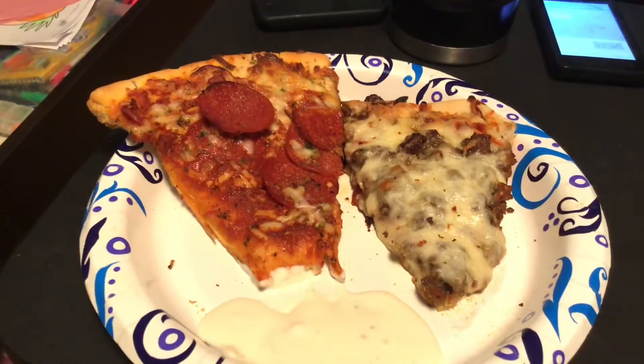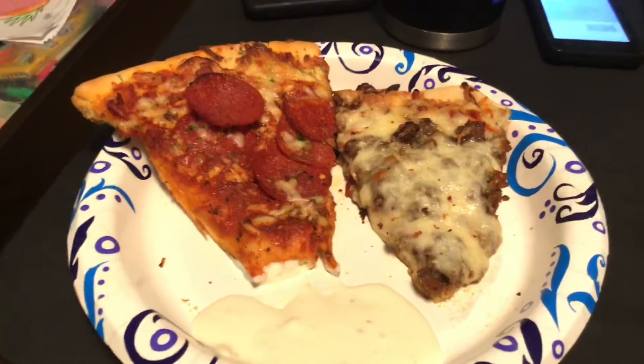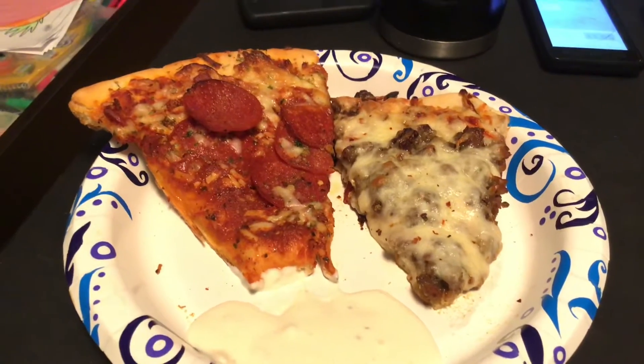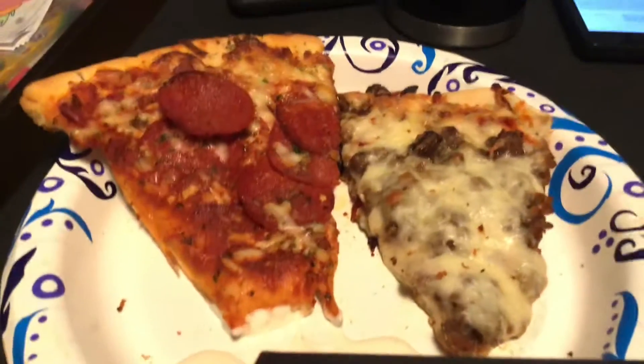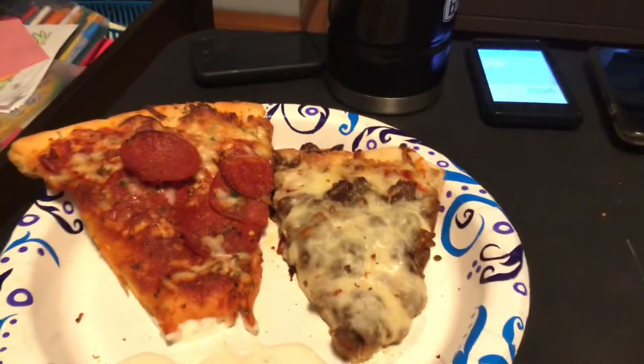Hey guys, welcome back to an episode of Create with Linda. Here is my dinner tonight — I put it in the oven, from Walmart, so good guys. I already tasted the pepperoni one. That was a cheese pizza and we added some ground sausage to it — I ground some sausage in a little frying pan with some garlic.